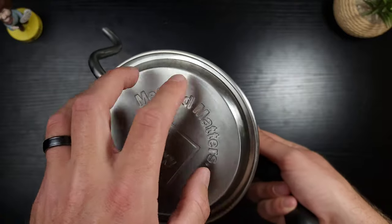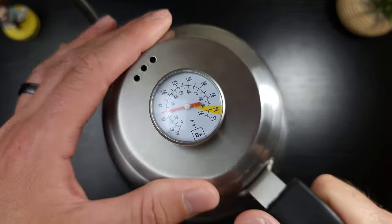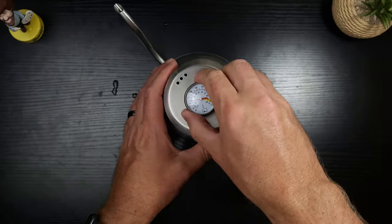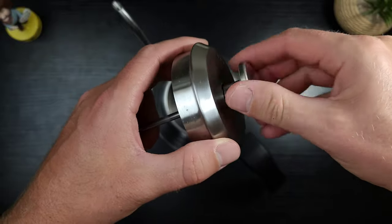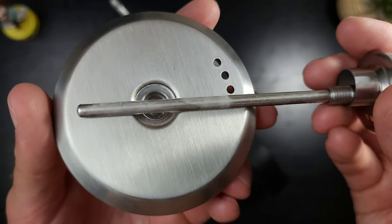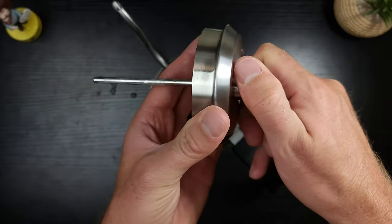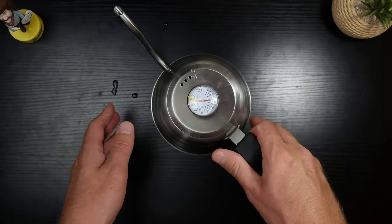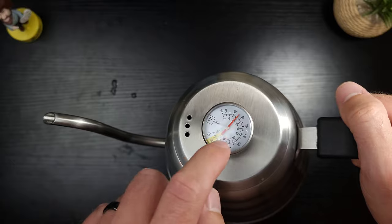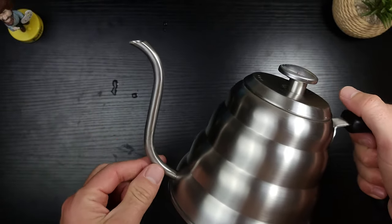That's when you realize this thing boils water faster than anything I've ever used. The solid metal base transfers heat incredibly well for a great boil. The thermometer is easy to read - I do wish things were a little bigger, but it's crystal clear. The fact that you can completely unscrew and remove the thermometer is huge - you can clean out any gunk or hard water buildup super easily and screw it right back in. The steam vents shoot steam sideways so it doesn't fog up the thermometer, which is really great.